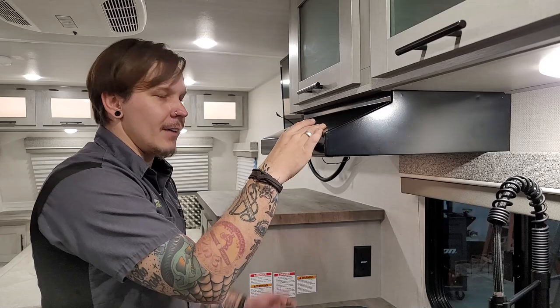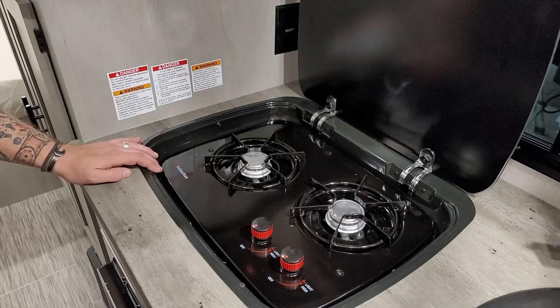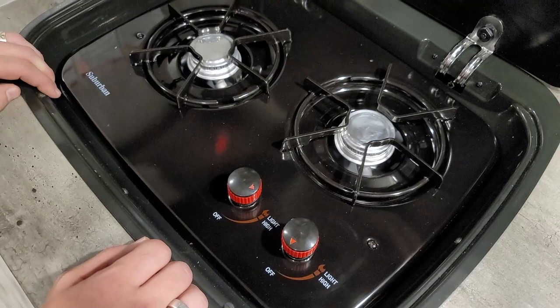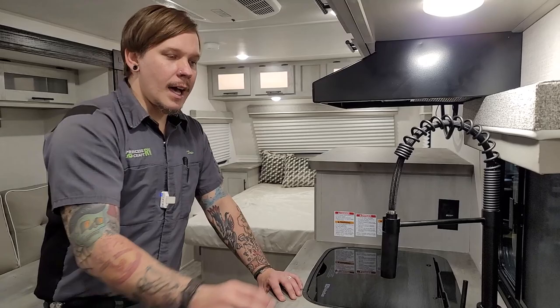Moving into the kitchen area: the hood vent has a light and a fan as expected. Then we have our Suburban cooktop — this is their base model with no sparker or igniter, so keep a long-stem barbecue lighter with the unit. To light: turn to light, hold the flame on the burner until it catches, then adjust the temperature and intensity from high to low.